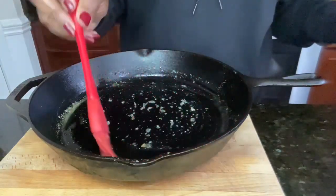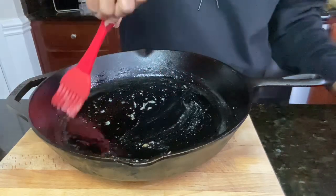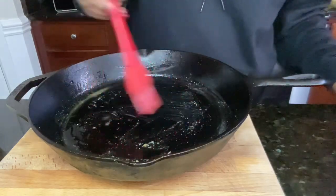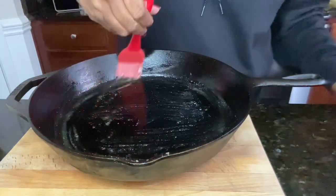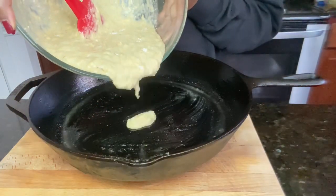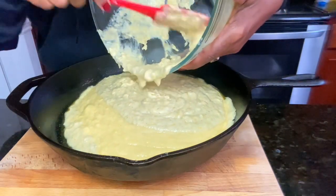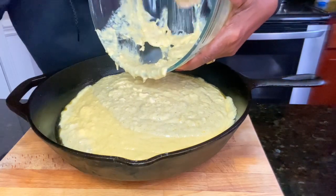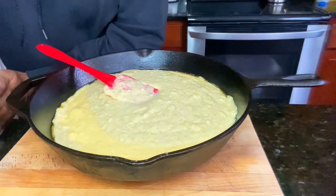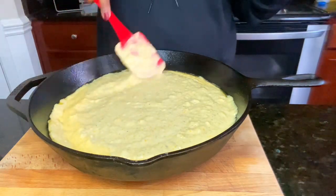Make sure your oven is preheated to 425 degrees. Whatever butter is left in your skillet, go ahead and rub it all around on the sides of your skillet — or a baking dish if you're not using a cast iron skillet. Also, for maximum crown on your cornbread, let your mix sit for about five minutes before putting it into your pan. Mine had actually sat a little bit before I started putting it in the skillet. Spread it around a little bit to make sure it's pretty even.